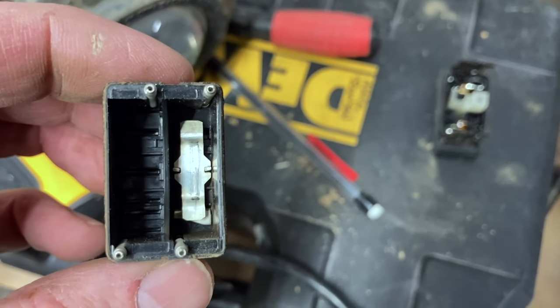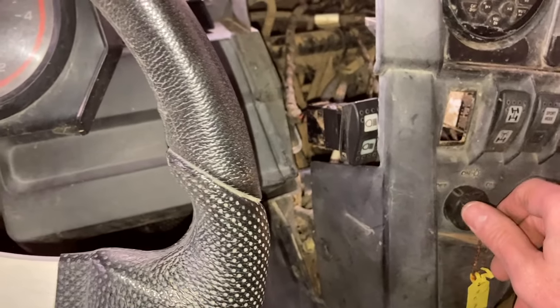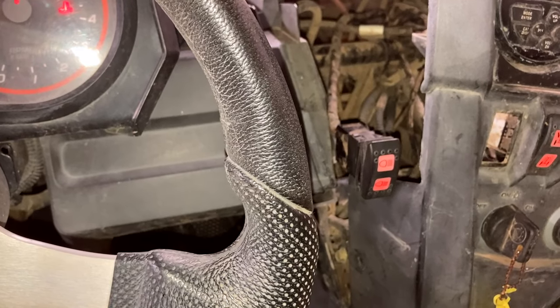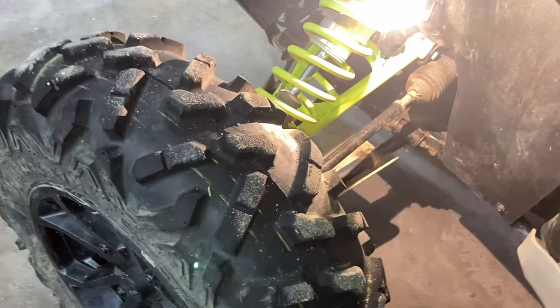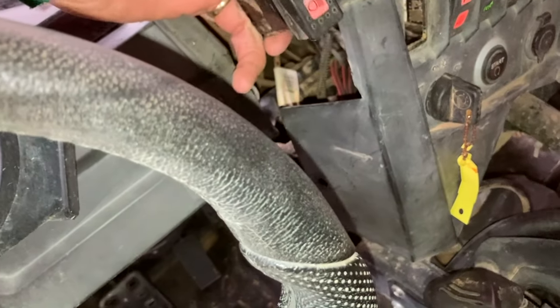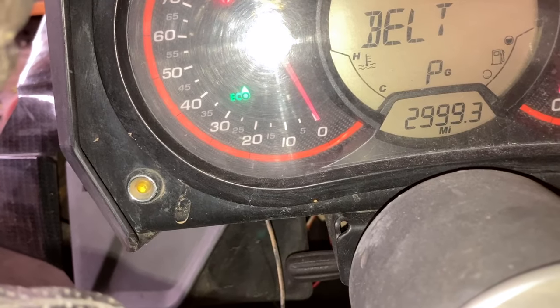Put it back together and let's try it out. I've got it just kind of plugged back in back here, so let's give it some power and see if it does anything. Nope — still just a little bulb. Must be a bad switch, or something else in the wiring. Because we don't even get a high beam indicator light on there when I flip it. We got nothing.